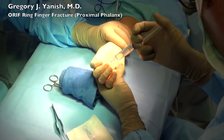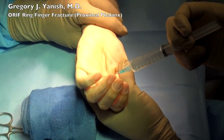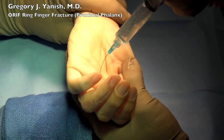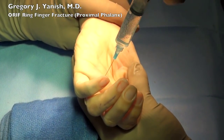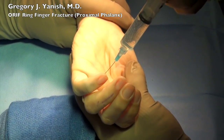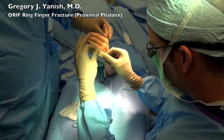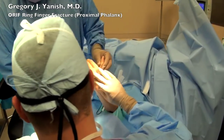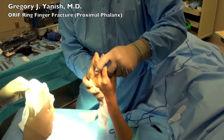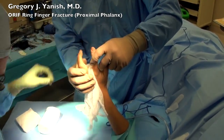We then put in some local anesthetic so that the patient's finger is nice and numb when their anesthetic wears off. This numbing medicine will stay around for about 4 to 5 hours and allows for a much more comfortable recovery phase. When the beer block is let down the patient's arm does wake up fairly rapidly, and therefore this will keep their finger numb for the next 5 hours.